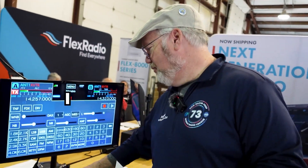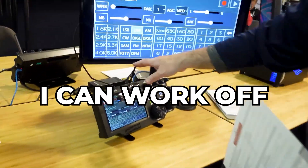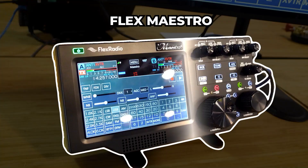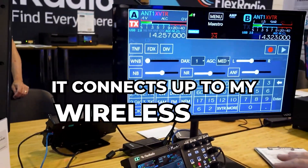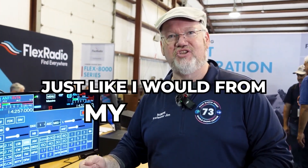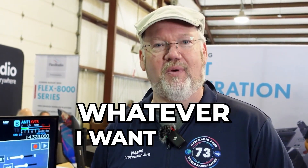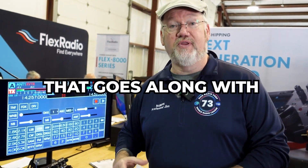One thing I like about Flex — I got one of these at home — is the Flex Maestro. So I can work off my radio in the shack. This is a portable head unit, basically. I just take this out to my back deck, plug a microphone in, it connects up to my wireless LAN, and I'm working contacts just like I would from my shack, sitting on my back patio, listening, chasing DX, whatever I want to do. So this is a really nice accessory that goes along with the Flex radio system.